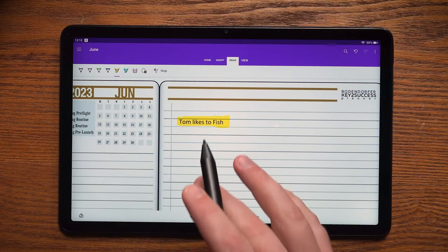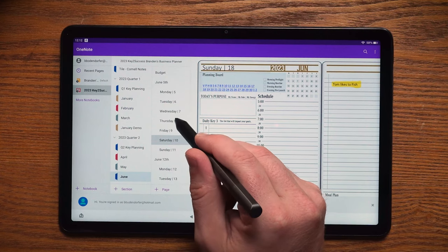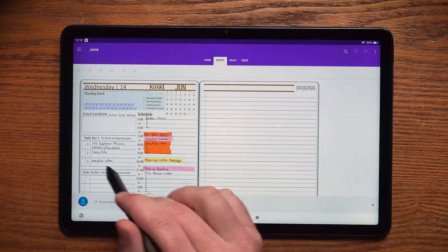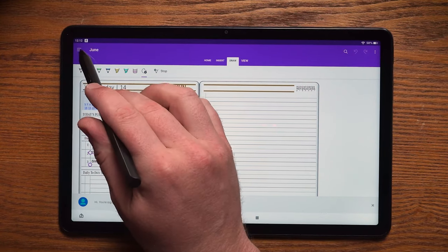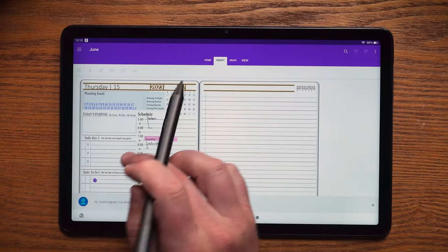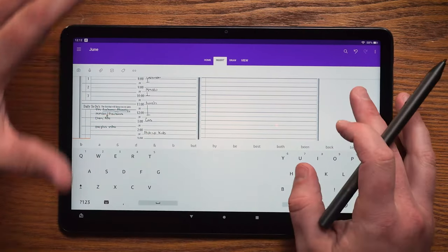When it comes to our planner, I can jump into a particular day — today the 14th — and you can see I have a handful of to-dos. If I didn't get those done, I can use the lasso tool, select them, copy them, jump to the next page which is the 15th, and paste those to-dos and reposition them however I'd like. This is a really awesome feature for digital planning — carrying notes forward, copying sections, rearranging or re-collaborating different notations. Being able to copy and paste annotations with the lasso tool is very helpful in a group setting.